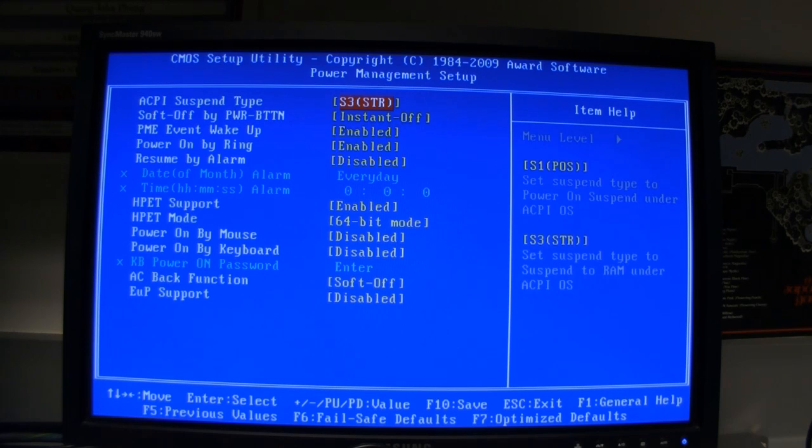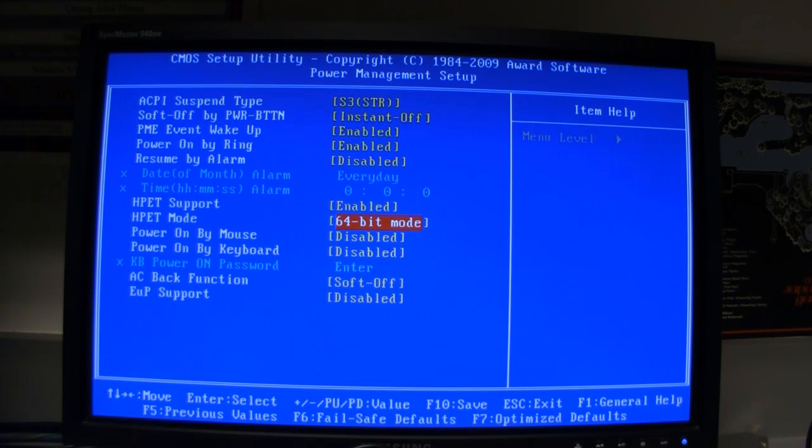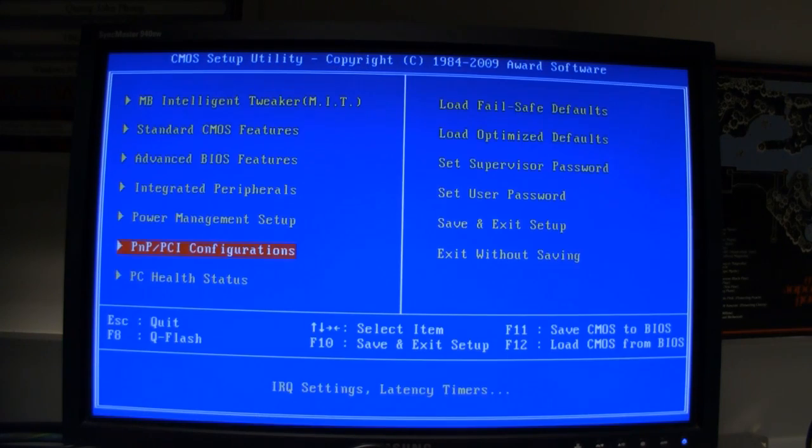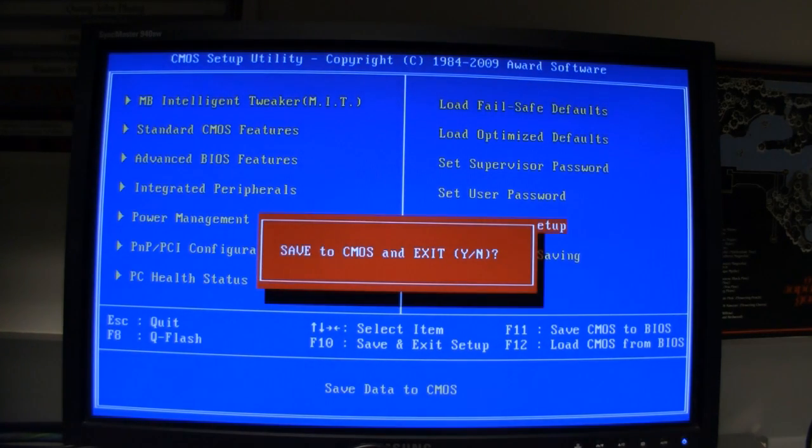All of this can stay the same except the HPET mode, which needs to be in 64-bit mode. By default it's 32, but change it to 64. Everything else stays the same. Save the CMOS and reboot.